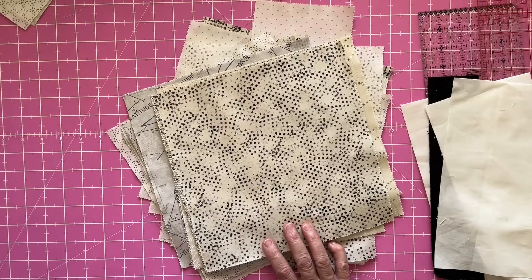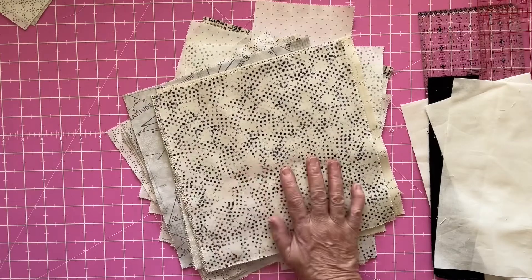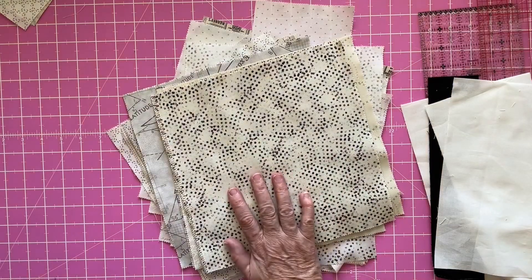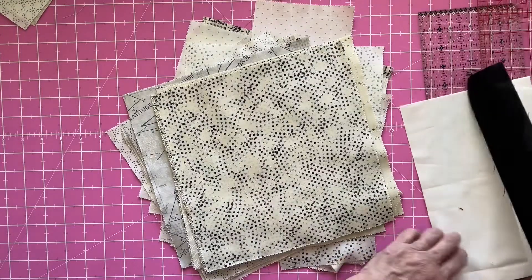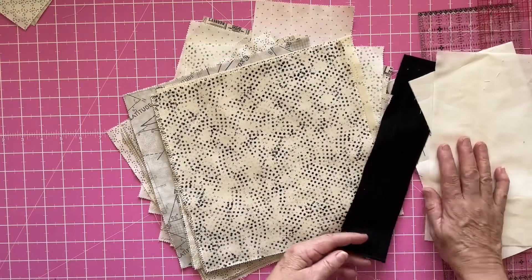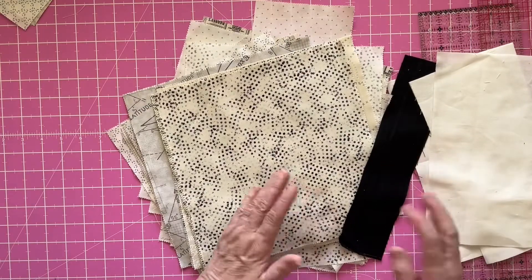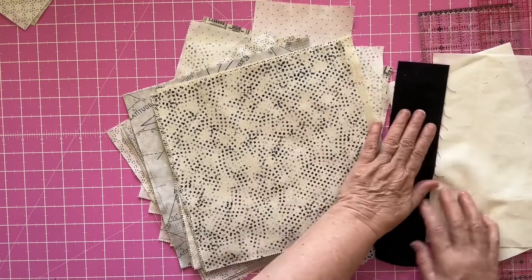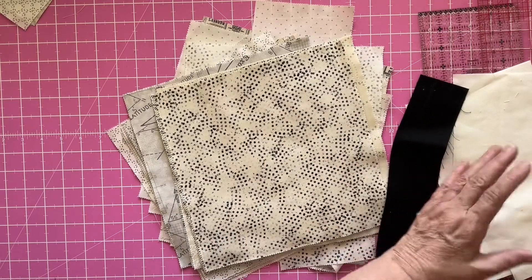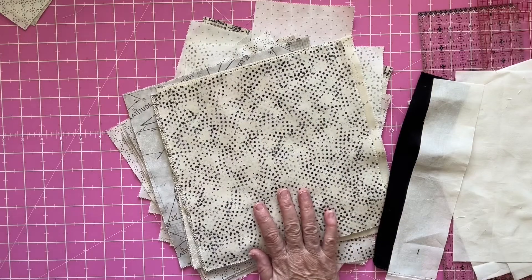This would probably work better if you had a jelly roll, but I want the black and white theme and this is the only fabric I have in black and white. You'll also need some white fabric and some black fabric. I've just used yardage but again if you had a jelly roll you could use that. I've cut two and a half inch strips and also some odd sizes, which I'll explain as we go through.